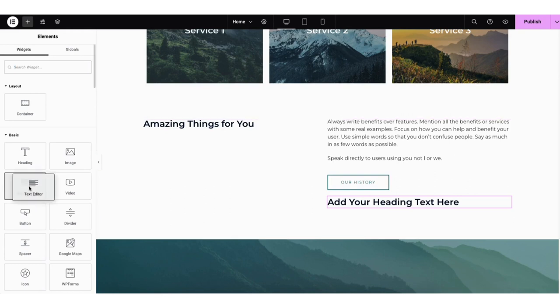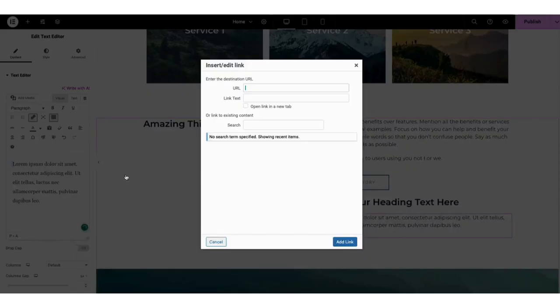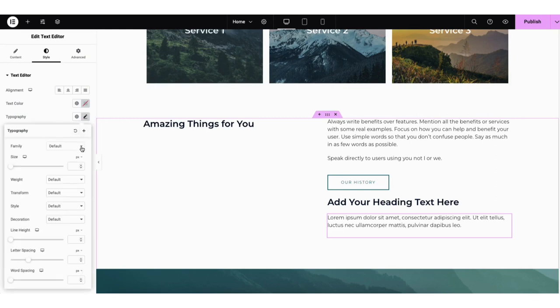I'll drag a text element into the page. If you click to edit the text, you can make it bold, link it out, and if you click the settings icon, choose to have the link open in a new tab. If you click toolbar toggle, it'll give you more options like changing the alignment and color of the text. You can undo and redo changes here. If you click style at the top, you can make more changes to the text. Under typography, from the family dropdown, you can select different fonts.